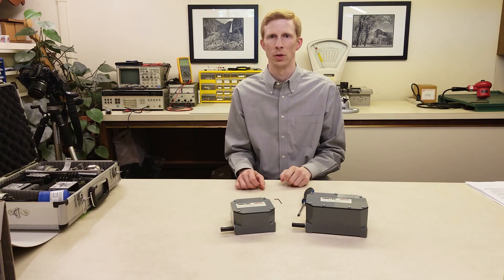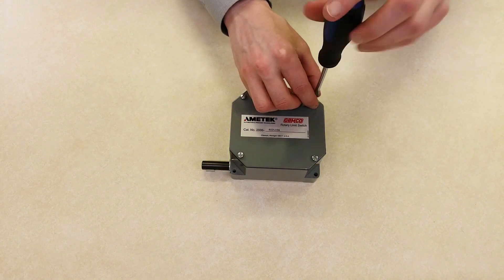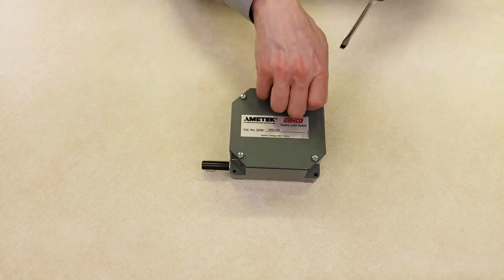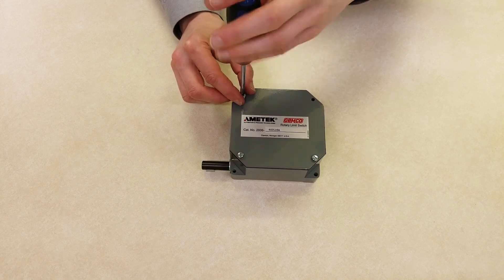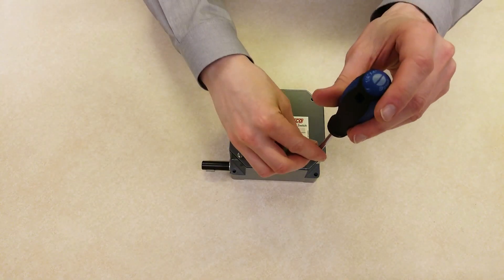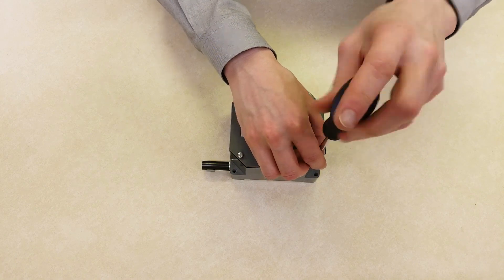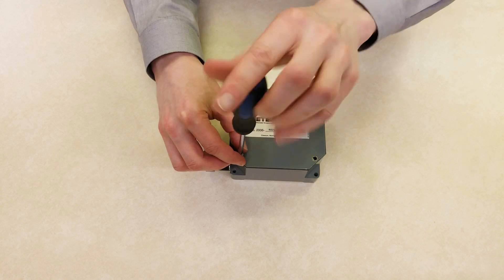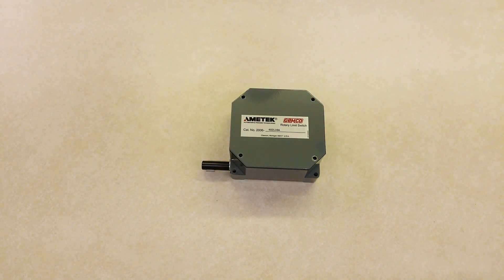The hex key is normally provided with the 2006 limit switch, but it may have been removed. First, remove the cover screws. Now we can remove the cover.